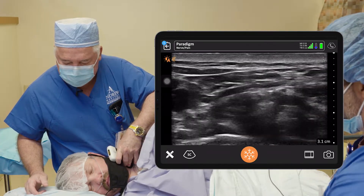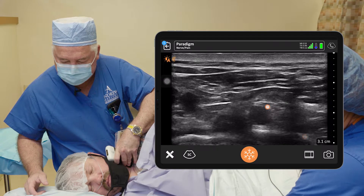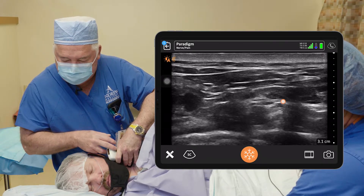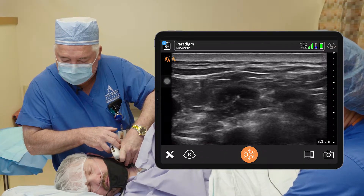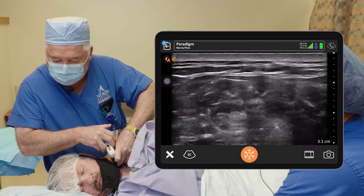We'll go down supraclavicular. You can see the artery with the rib right under it. The brachial plexus right there about 12 to 3 o'clock, and then we're going to follow that plexus back up the neck until we get our stoplight right here between the two muscles.